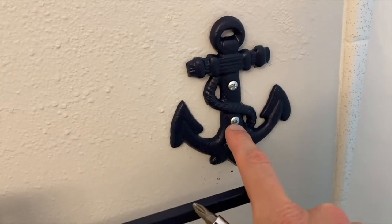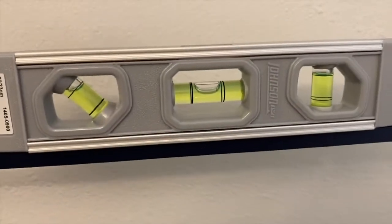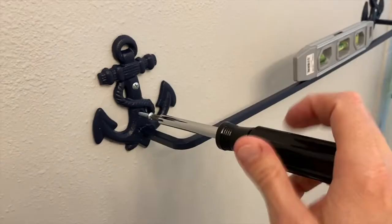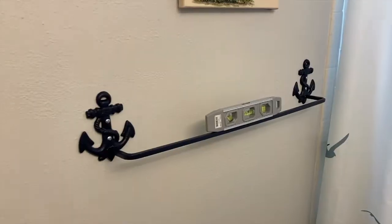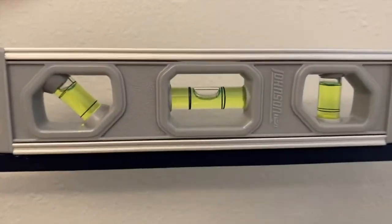Unfortunately those gold screws I originally had were too big — they did not fit through the cast iron holes. Make sure it's level: so far so good. We will secure the final screw — do not over-tighten them. Everything is secured and not over-tightened, as well as level.